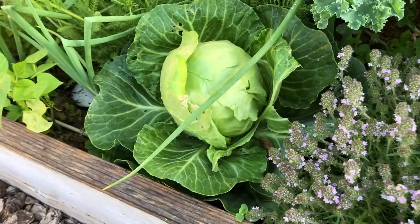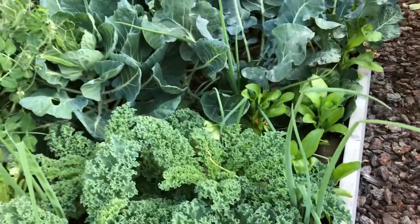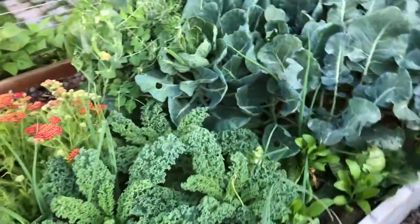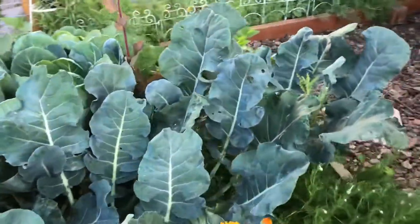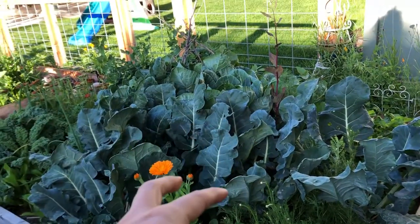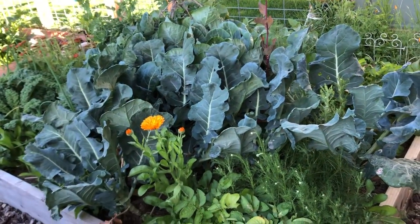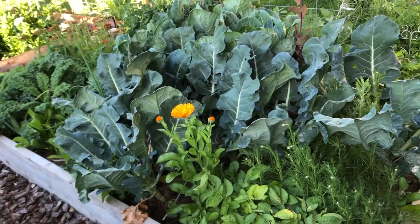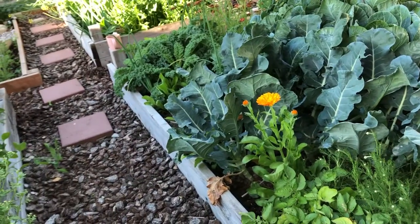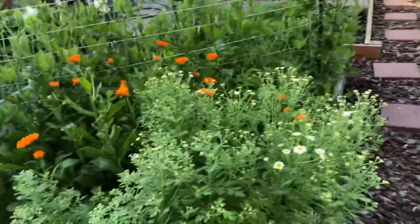I'm going to harvest those cabbages and make a big huge batch of sauerkraut and see how that goes. It's just time for some of these early things to come out, which is so cool because now I'll have space to put new stuff. Make sure you're keeping that in mind when you're planting - make a little plan and have an idea of putting all your early ones together so when they're done around the same time you can replace them. I'm actually thinking about putting some more potatoes in this bed since some of my potatoes aren't doing very well. Everything's always up in the air - it's just an experiment.